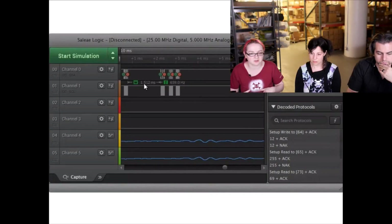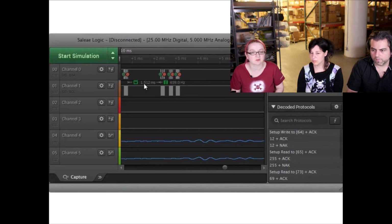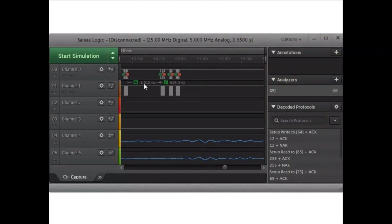It can do logic analysis — if it's SPI it'll tell you the polarity and what the data is. If it's I2C or serial it'll decode the baud rate and tell you what it is. As far as logic analyzers go, I think they're the best.